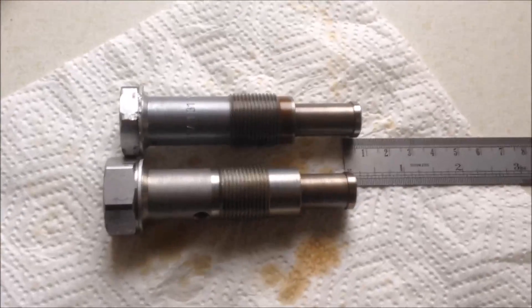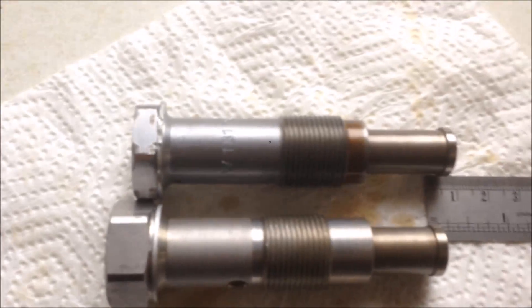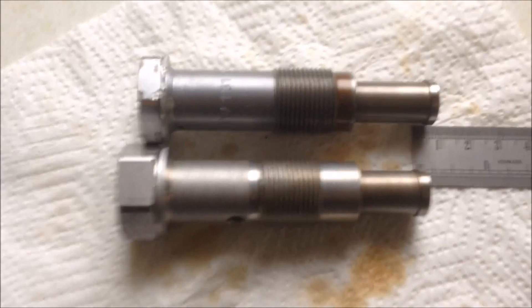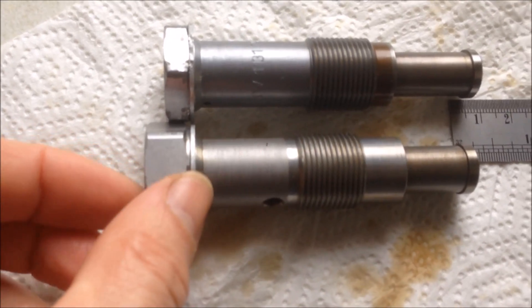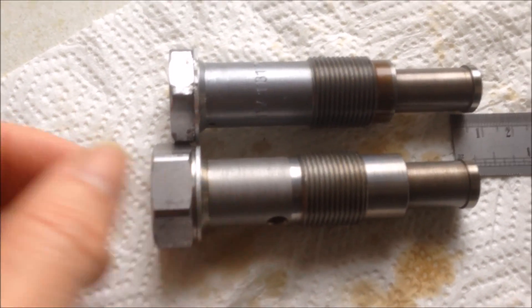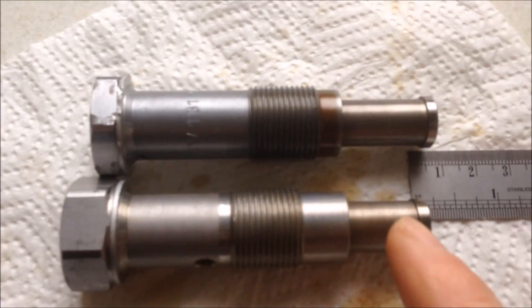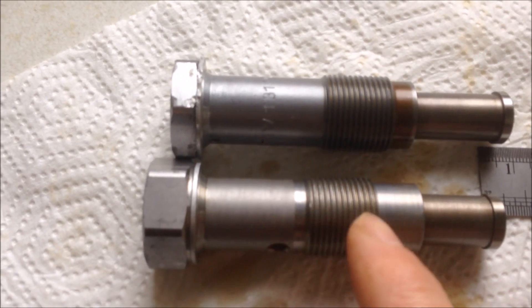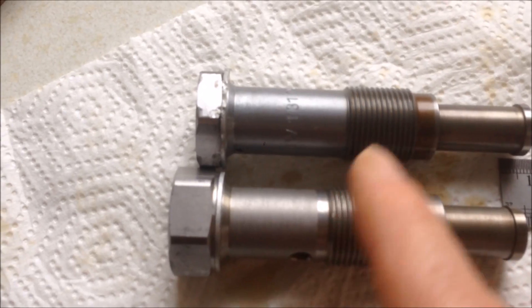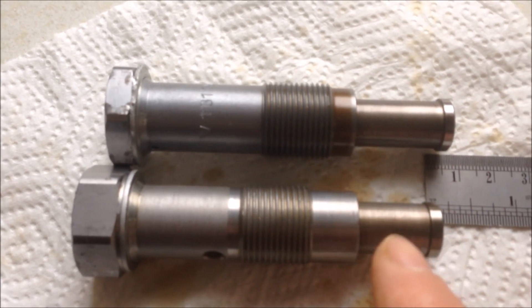BMW E46 N42 engine timing chain tensioner — old design versus new design. The old design has a socket head, and this is the newer version. If you align them together, they are nearly the same length to the socket part, although the thread is at a different position. You can also see the piston part: the new design is longer and the old one is shorter.